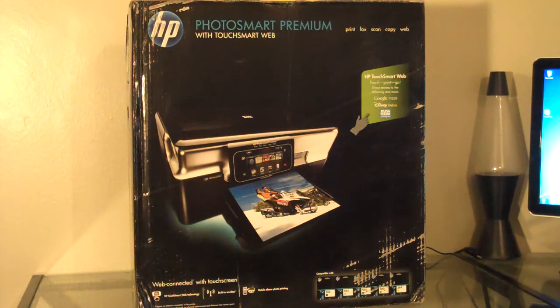Today this unboxing is going to be pretty cool because it's with the HP Photosmart Premium with TouchSmart Web. This printer right here, this all-in-one, is probably the most innovative printer that has come out within the past 10 years and probably will lead the way in what we consumers expect to have from a printer.